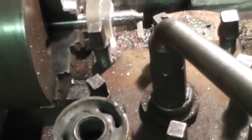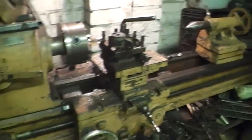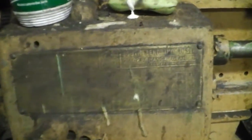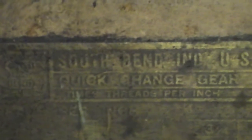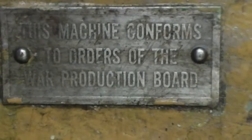Good luck with your lathe. Sorry for my bad English. Here's your gears — feeding gearboxes. This machine conforms to orders of the VAR production board.